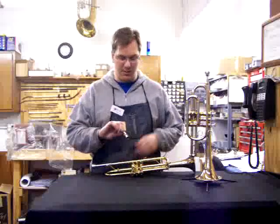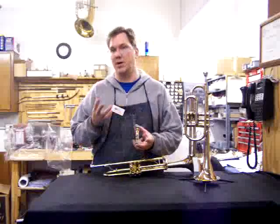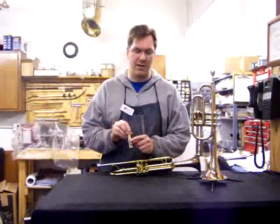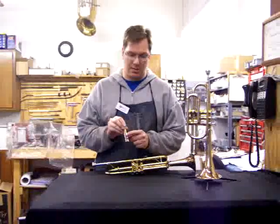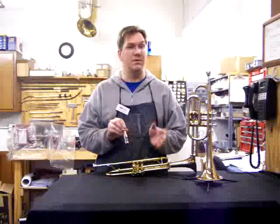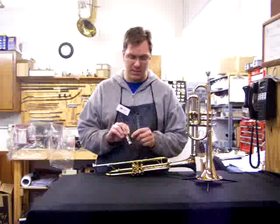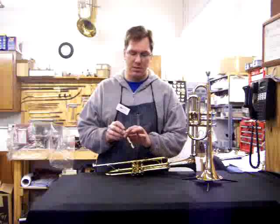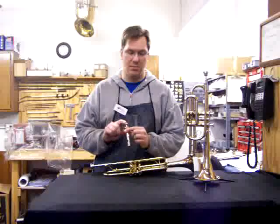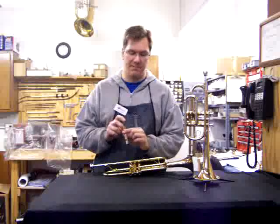The parts of the valve are pretty much the same whether you're talking about a trumpet, a cornet, a baritone, or a tuba. You've got the piston itself, a small valve guide — which will change position and what it looks like depending on manufacturer, and even in different models there'll be different valve guides. There's a spring inside the casing, the valve casing top cap, and the button.